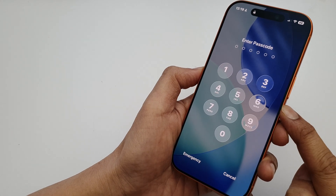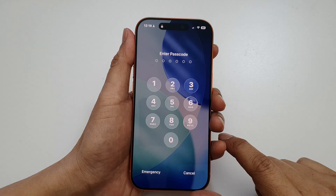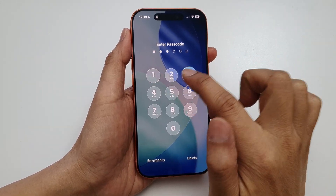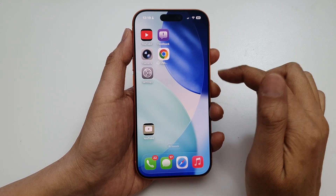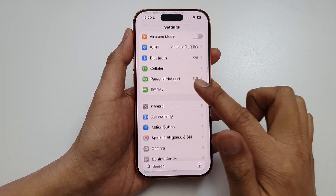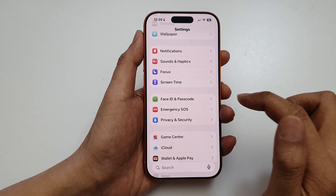How to turn off the lock screen passcode on the iPhone 17 or the 17 Pro. To turn off the passcode, first log into your phone, then tap on Settings. From Settings, scroll down and tap on Face ID and Passcode.